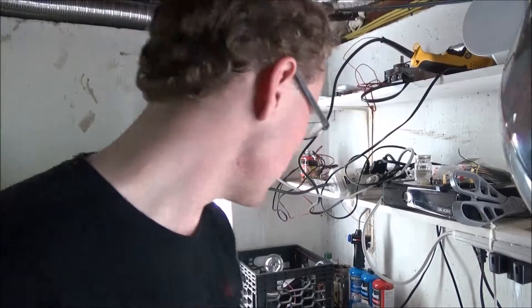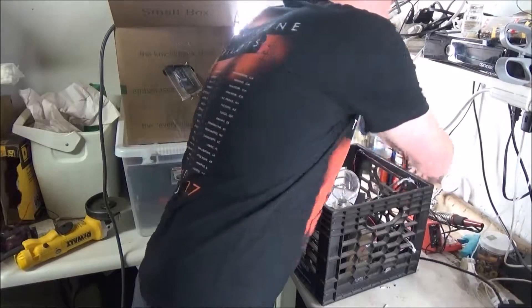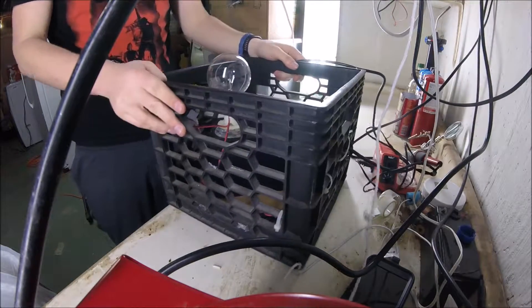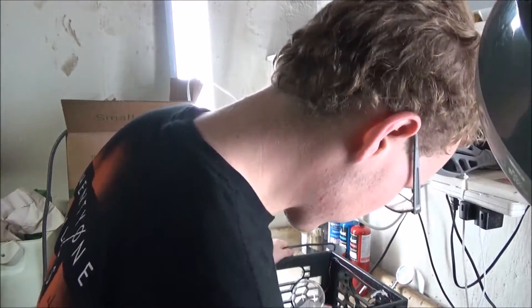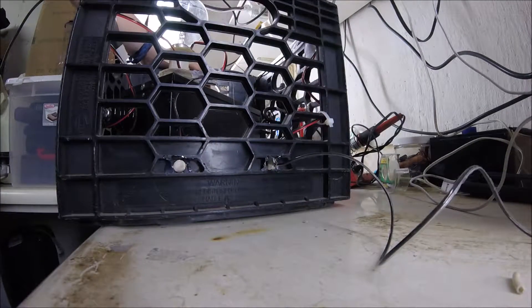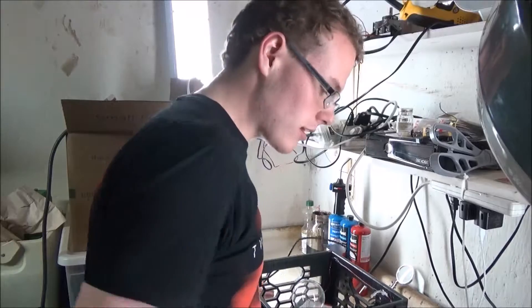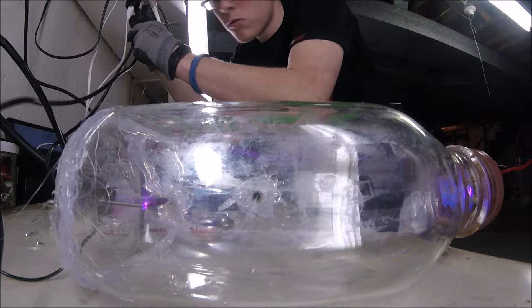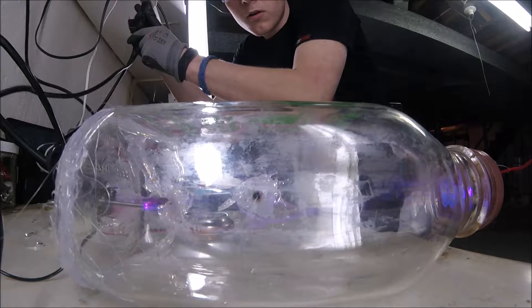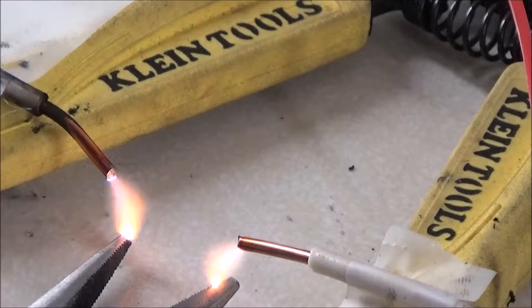I finished the 15,000 volt power supply's housing, finally. This is it over here. Let me show you guys the outputs — this is by far the coolest thing. They just magnetize things, see? There are a lot of things you can do with 15,000 volts.